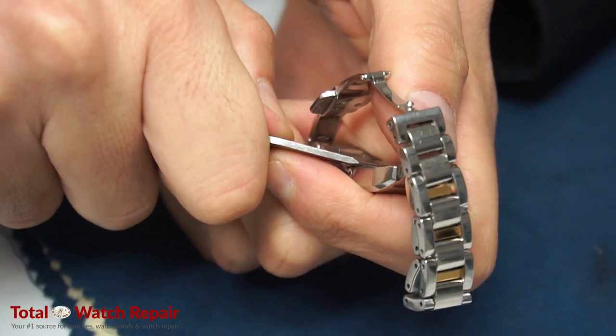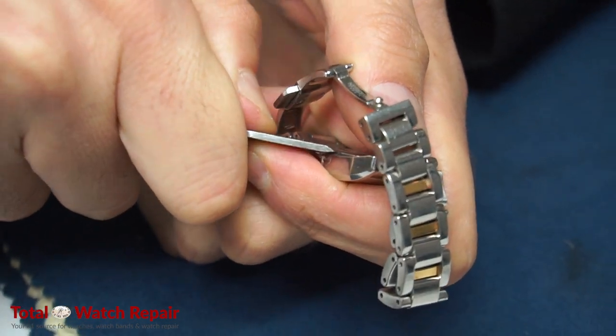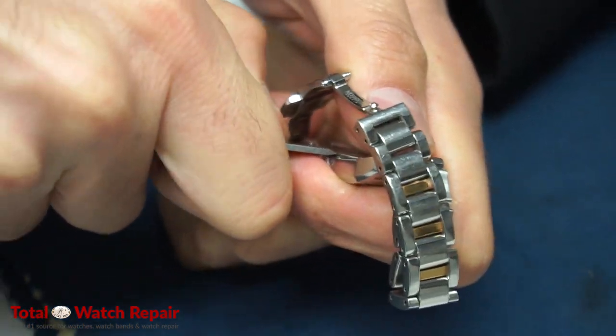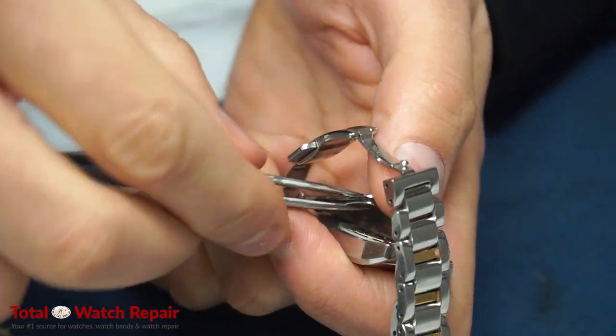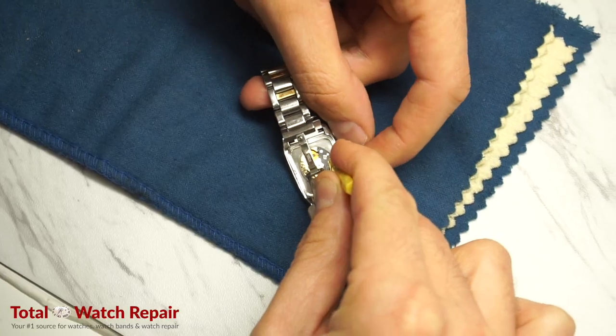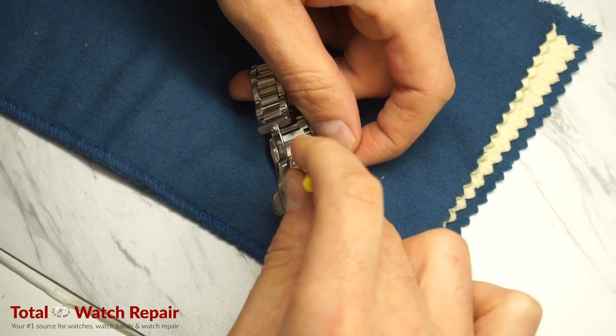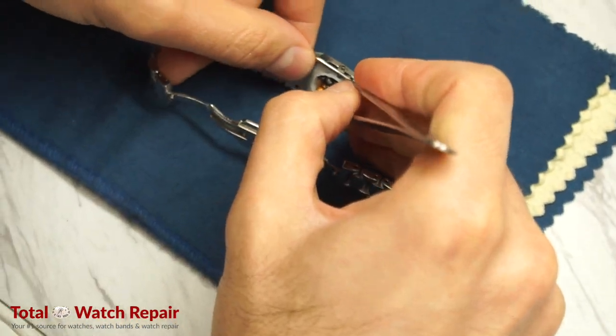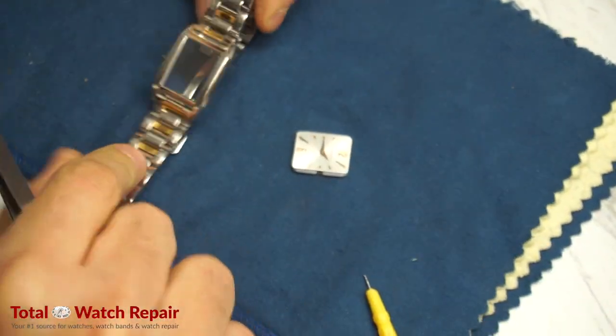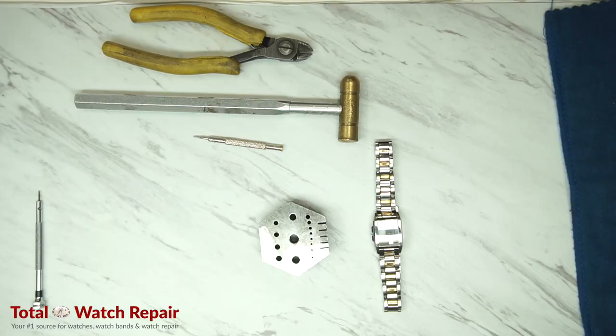First we're going to use the bench knife to pop off the case back and start the polish. We need to take out the mechanism and start to remove some of the components. We're going to remove the stem and crown first, then remove the dial and mechanism together. After that, we're going to remove the band from the case so we can polish it in two parts.